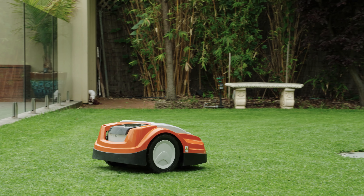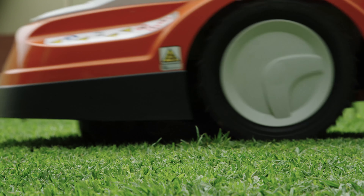The IMO basically improves the lawn by mulching the grass that it actually cuts, and that puts those nutrients back into the lawn.